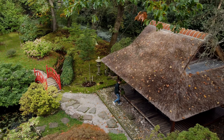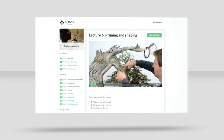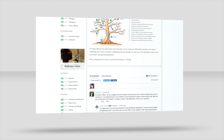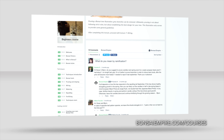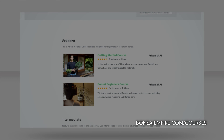Learn how to create your own bonsai trees by enrolling in one of our online bonsai courses. We explain techniques like pruning, wiring and repotting, and you can ask questions to the teachers. For the curriculums and free lessons, go to bonsaiempire.com/courses.